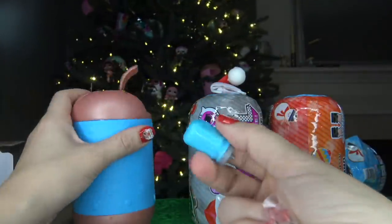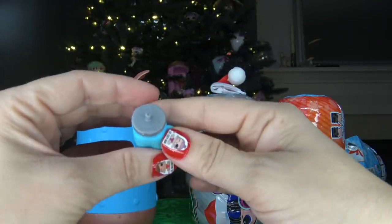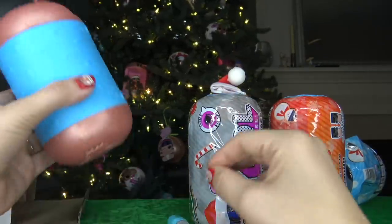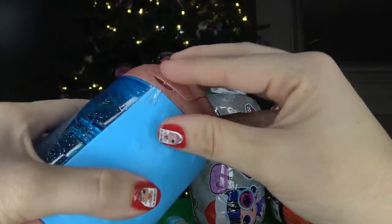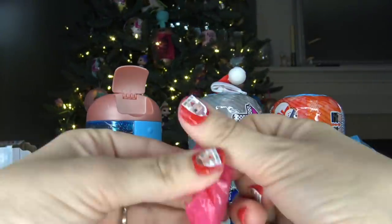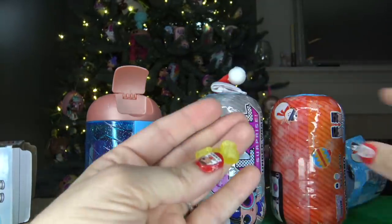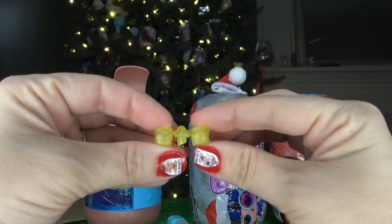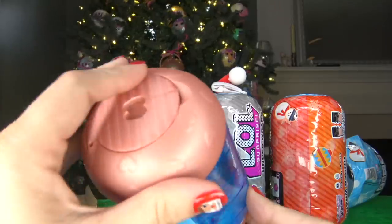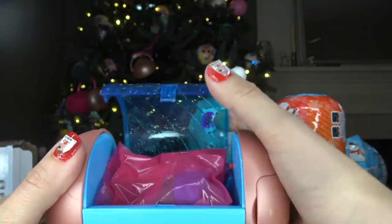Inside of this one we got a blue bottle — it's just a squishy bottle like the real ones, but you can tell that this is fake. Let's go ahead and open up the last compartment. Inside of this one we got a blind bag. Opening it up, we got a pair of yellow shoes on a hanger. We've already opened up both compartments, so now let's go ahead and open up the main part of the capsule.